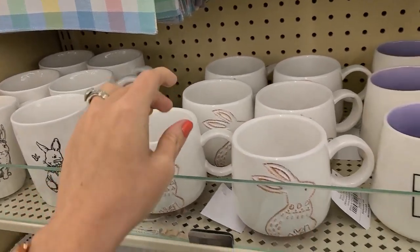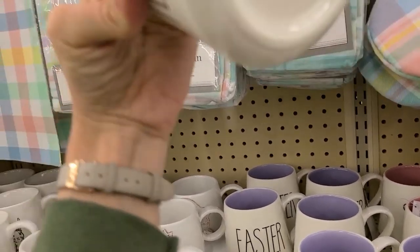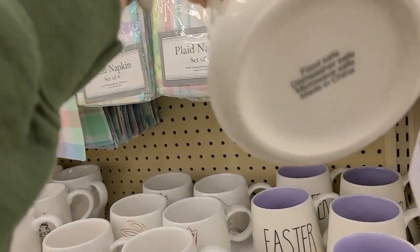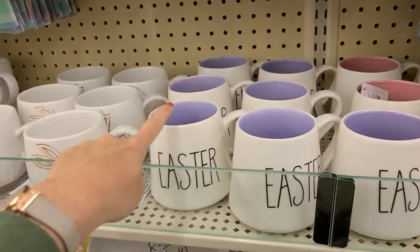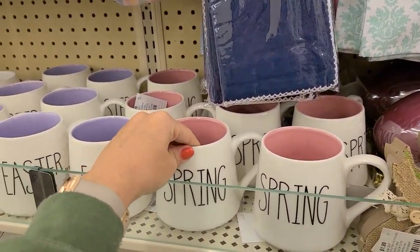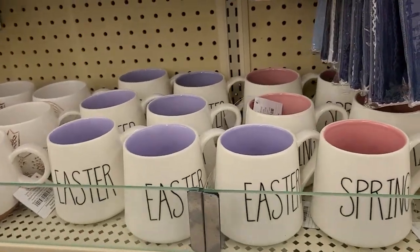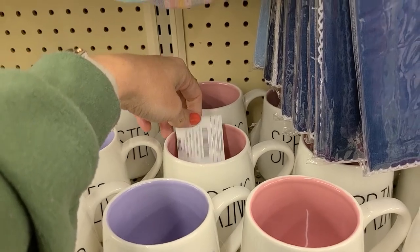Over here they have ones that look like they're Rae Dunn — they don't actually say they are, but they have that aesthetic. This one says Easter, and then they have ones that say spring, which are really cute too. These are $9.99, so at 75% off they're going to be about $2.49.